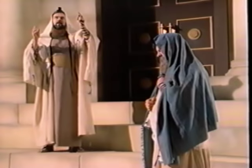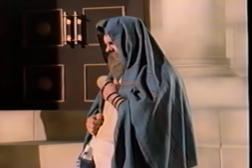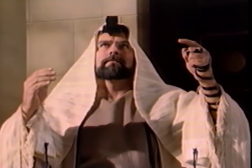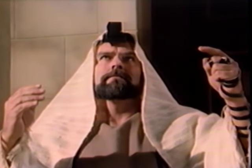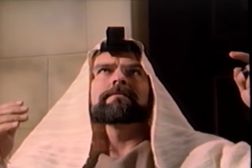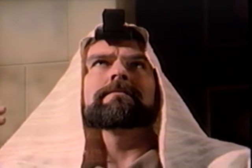The Lord commanded Israel to take his words and bind them on their hands and between their eyes. The Jewish interpretation was to copy the Lord's word on small scrolls and place the scrolls in leather cases. They wore the cases on their foreheads and arms when they prayed. These leather cases were called phylacteries.